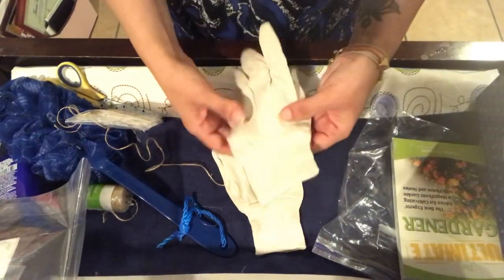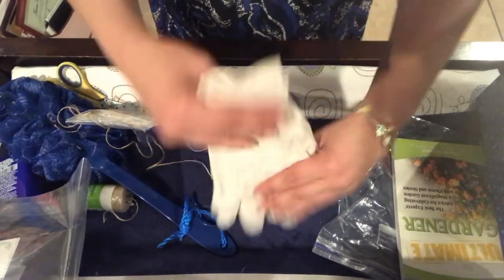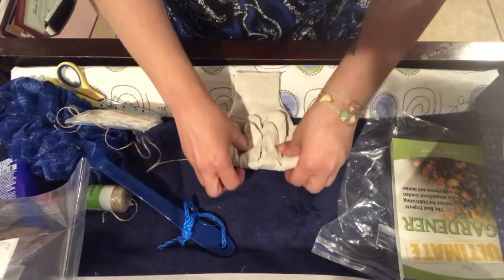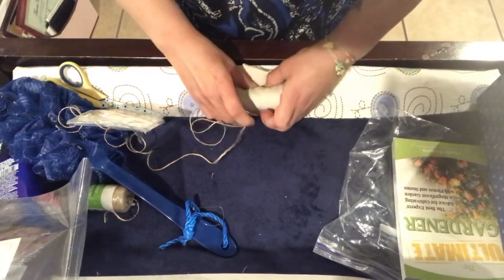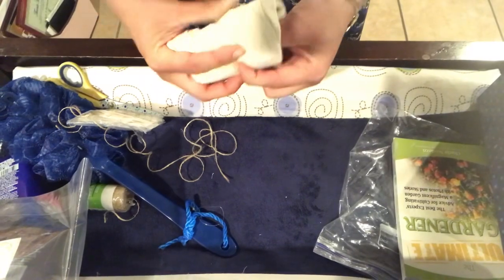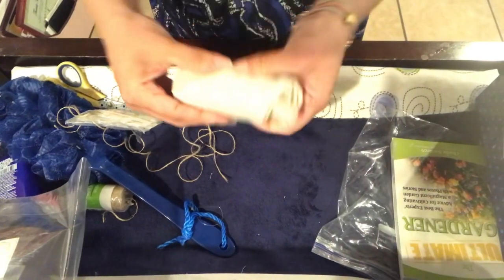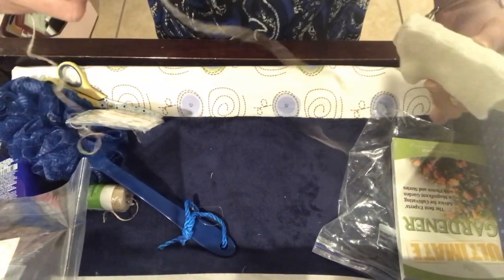I'm just going to face them inward like this and make a cute little roll with them. I'm going to roll them up tightly, tuck in the thumb a little bit, which tends to jut out. Then I have cut a piece of jute twine that I'm going to tie it with.